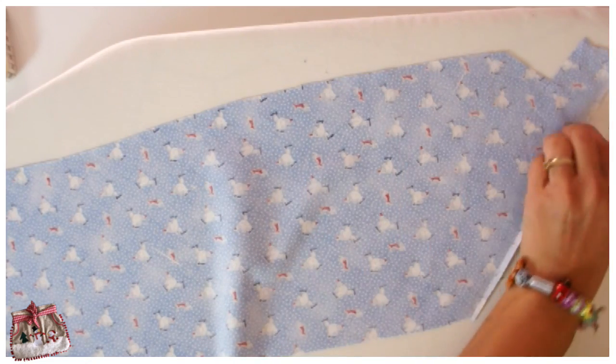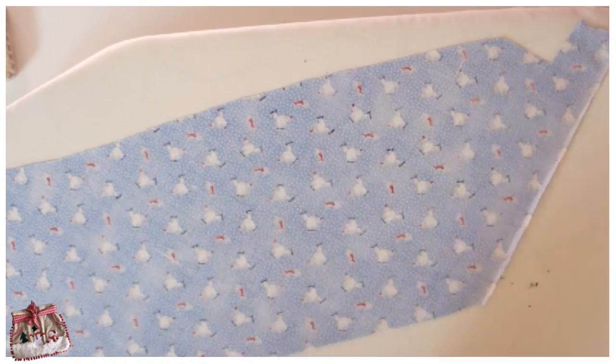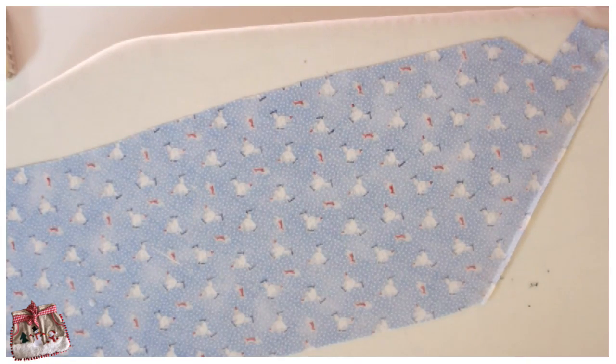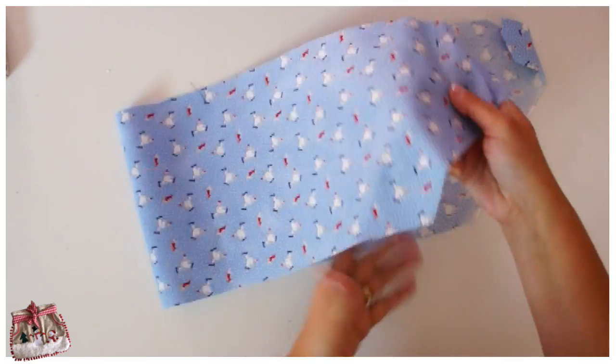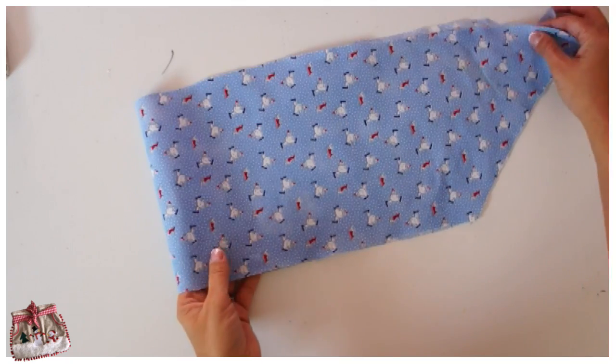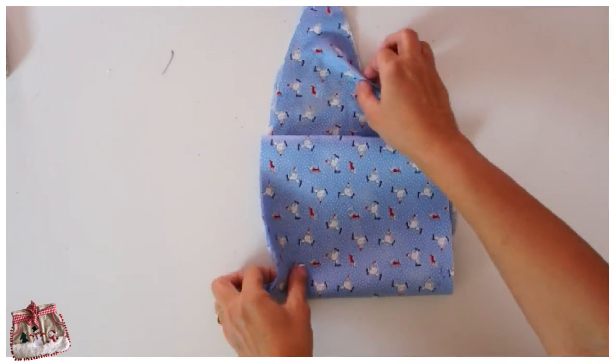When it has the right firmness and I've ironed it loads of times, then I can say okay, now let's make my bias binding. That seems the right consistency. Now I just fold this all up again so I can cut my actual bias strips that I'll be using.